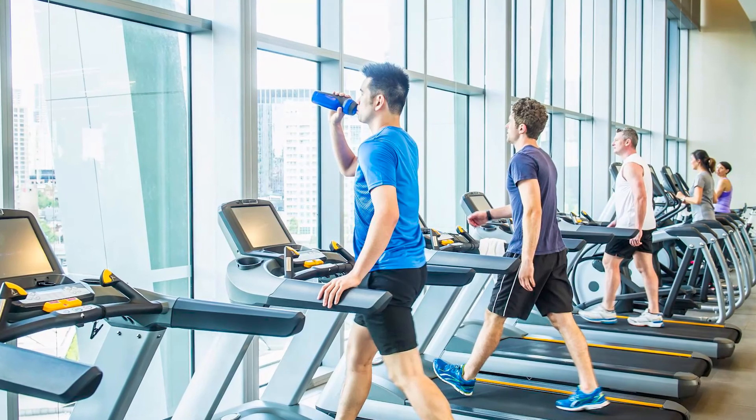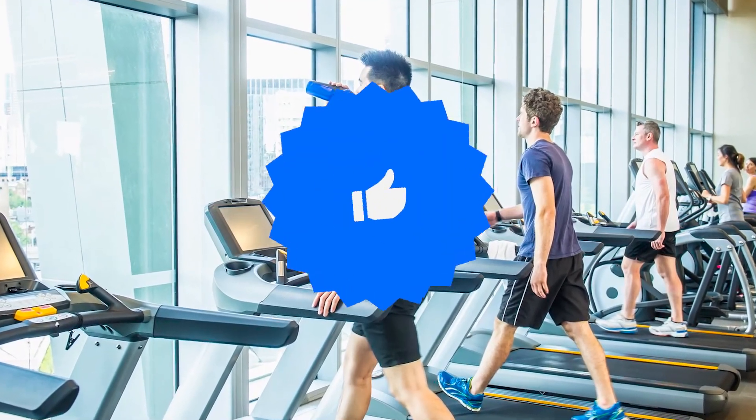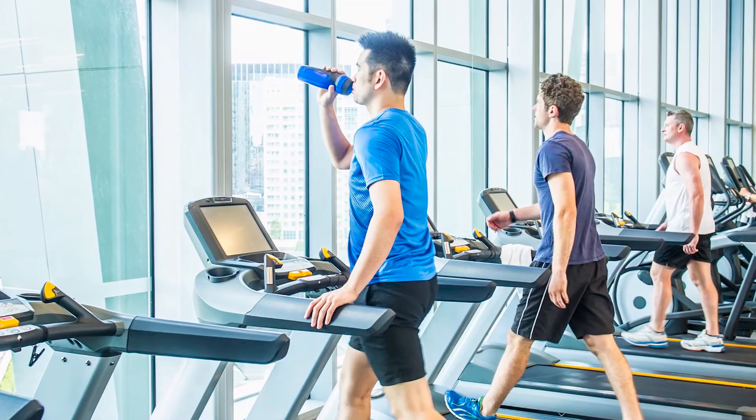If you like this video, give it a thumbs up and subscribe to the channel. Also, let us know which other treadmill you would like us to review next.